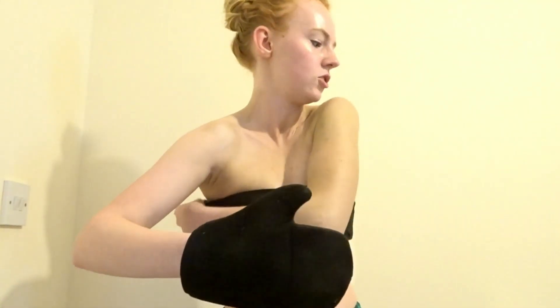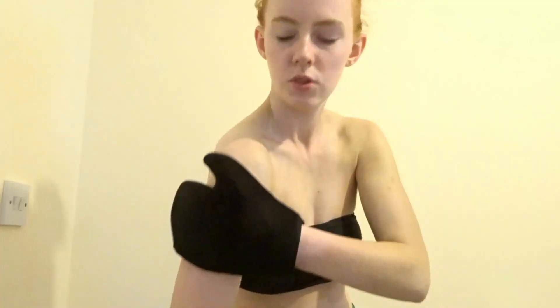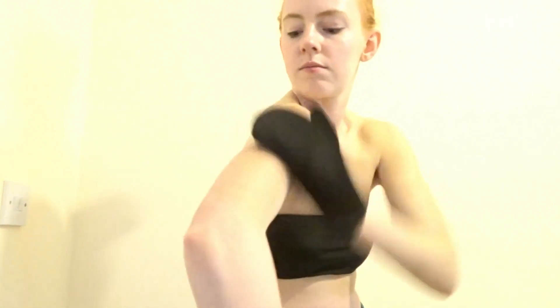The best way to apply tan is in circular super-fast motions — basically fast circular motions to blend it in. There's no right or wrong way as long as you're not putting too much on.